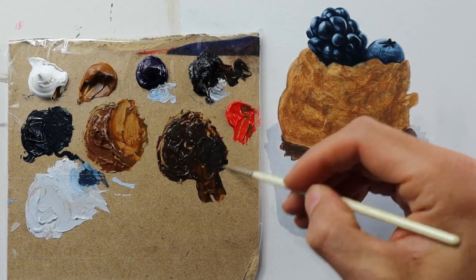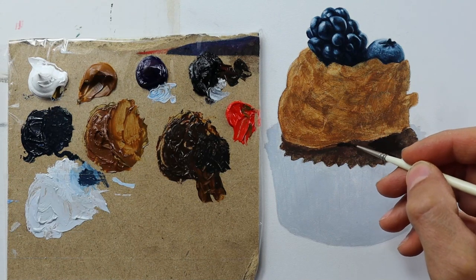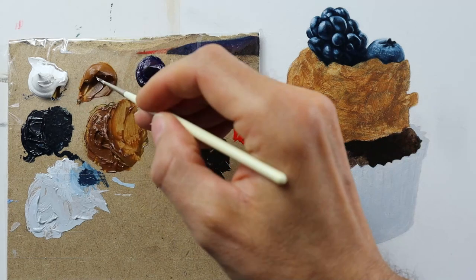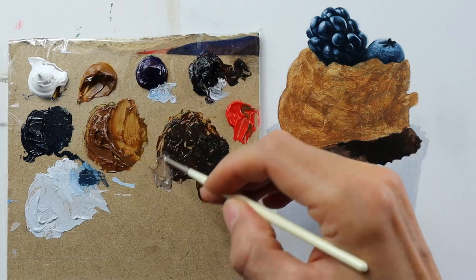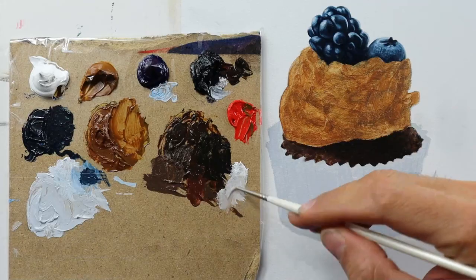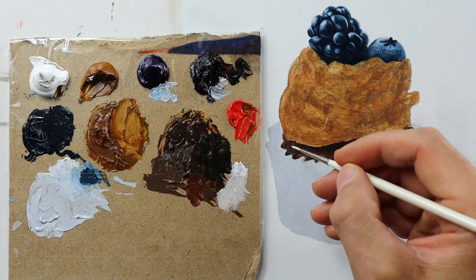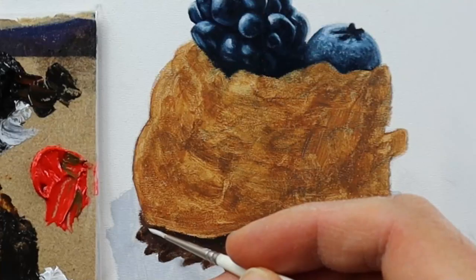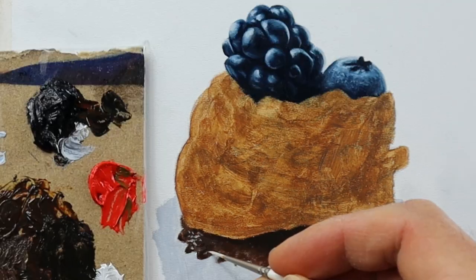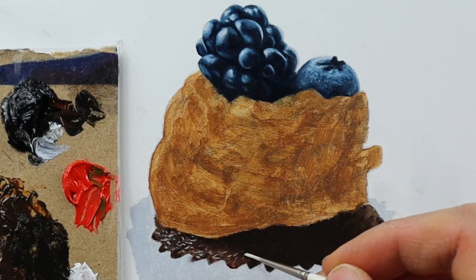Then I go on and paint the dough here — it's a very dark one. We have a very dark area, we have the shadow, and we have areas where we have light kicking in. This light is basically bouncing off in a very fine pattern from the dough, and out of a little distance it really starts to look realistic.